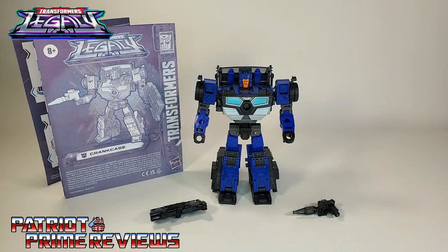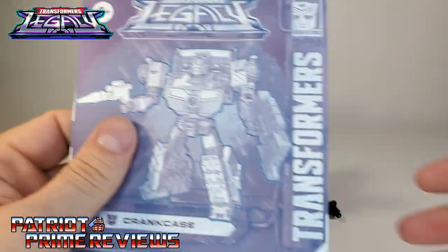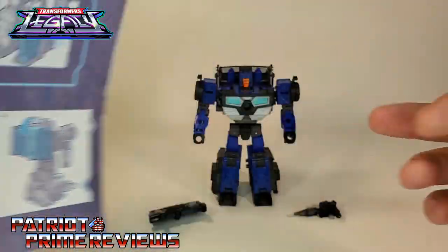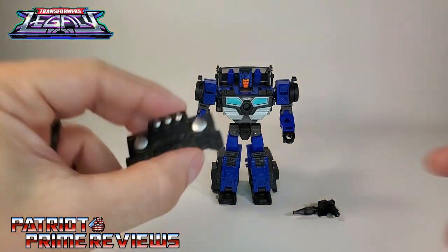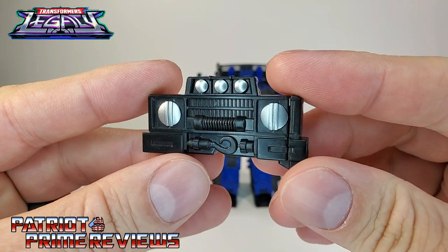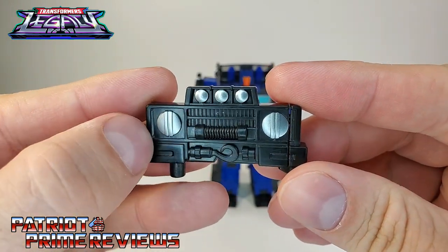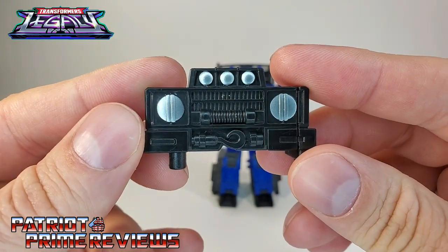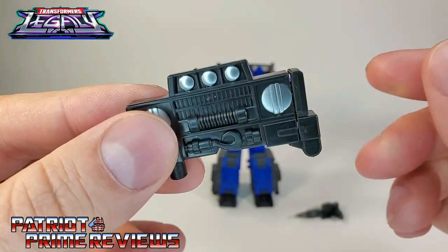Once you get Crankcase all opened up and out of the packaging, you'll see he does come with a sheet of instructions that, as usual, is very well illustrated and easy to follow. He also comes with this vehicle front end that is really nice looking — lots of sculpted details, silver headlights, silver fog lights. This has a hidden surprise that we'll go over later on.